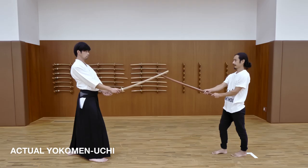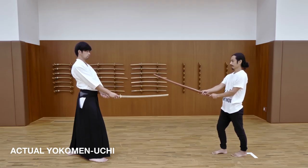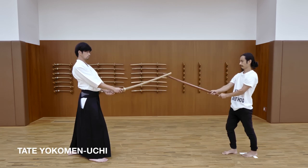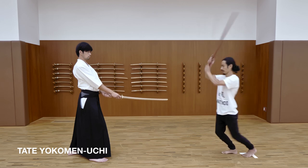The same goes for Yokomen Uchi. This is the actual strike, but this is dangerous. So in tate, we reach far away like this.